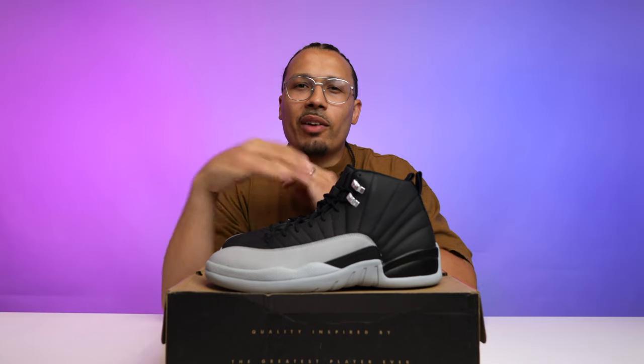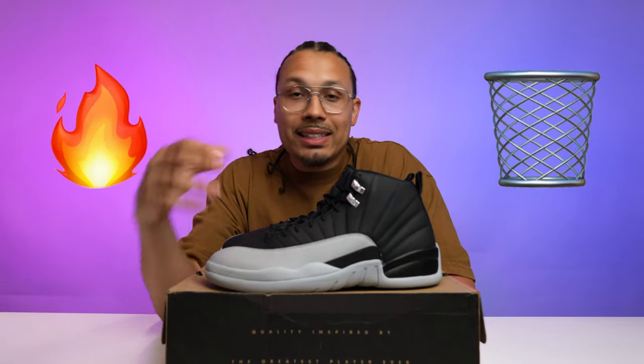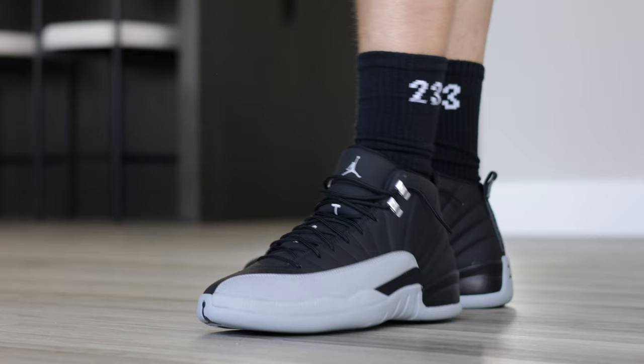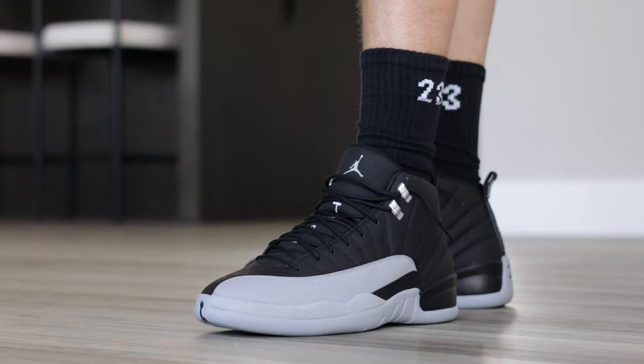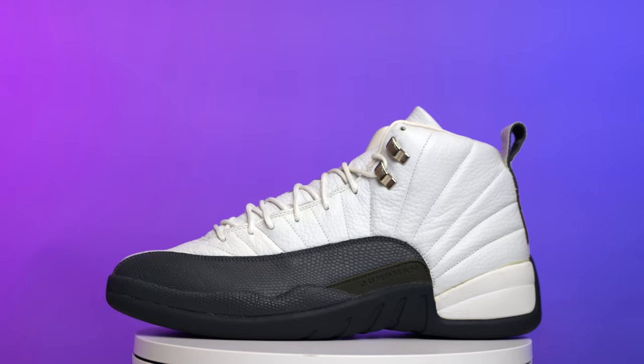When I posted a poll on Instagram asking whether this shoe was fire or trash, 65% of people said fire and 35% said trash. Let me know what you guys think after seeing the detailed shots and on-foot looks. I'm also interested in what people think about these compared to the Flint Gray 12.